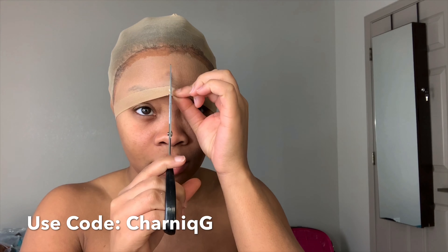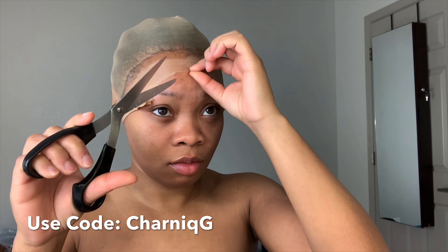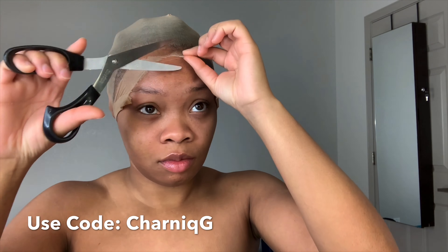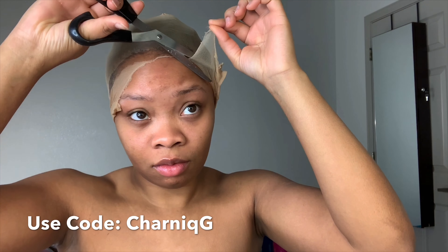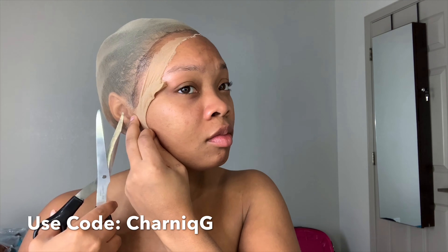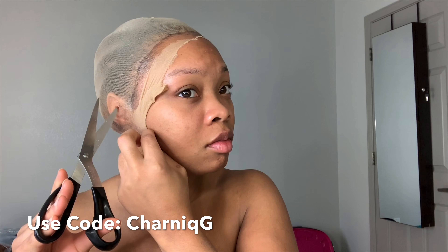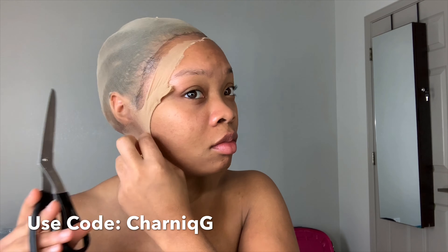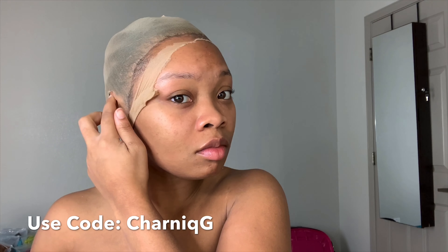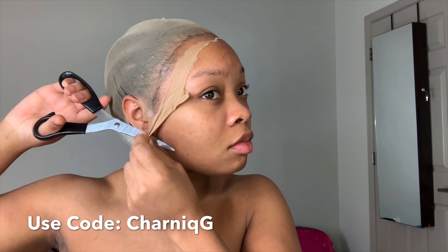After that glue is done drying, I'm going to go ahead and cut the lace, then move on to cut the ear part.